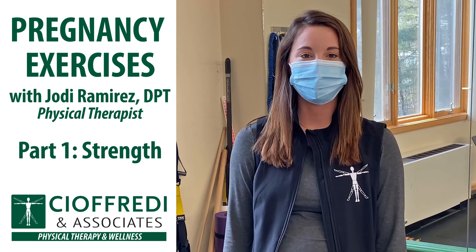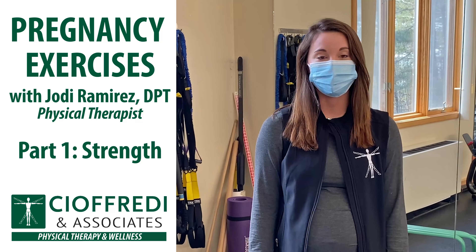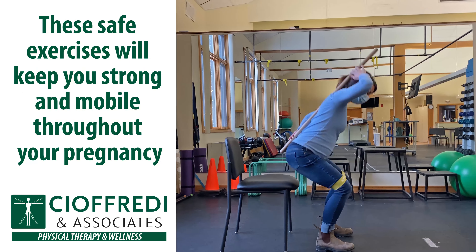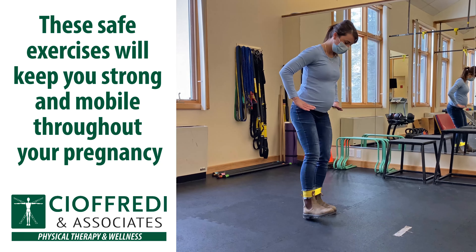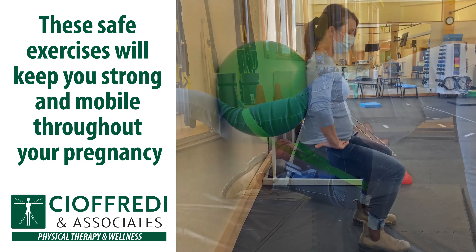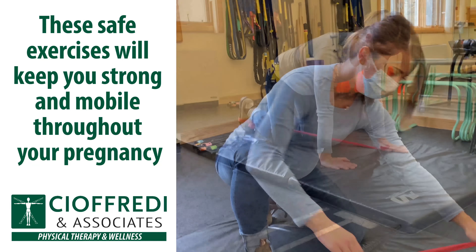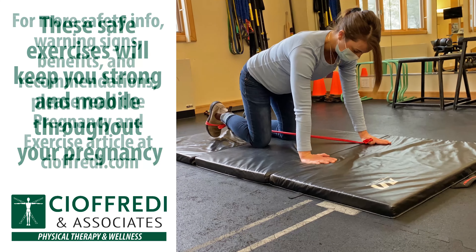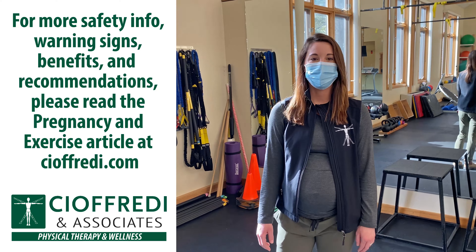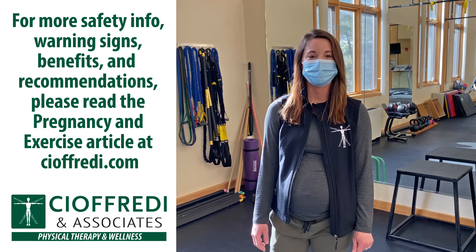Hi, I'm Jodi Ramirez. I'm a physical therapist here at Chief Ready and Associates. I'm going to be talking to you guys about pregnancy and exercise today. There are a ton of benefits to exercising while you're pregnant, but it can be difficult to know what is safe and what is not. I'm going to show you some that I recommend. Keep in mind, you should consult your doctor or PT if you have any underlying complications. For more background information on safety, warning signs, benefits, and recommendations, check out the article at giafredi.com.